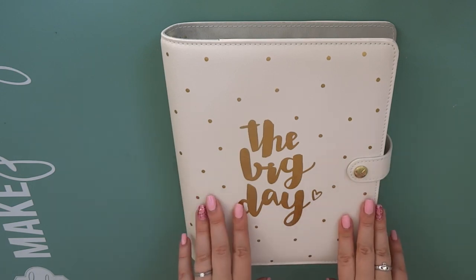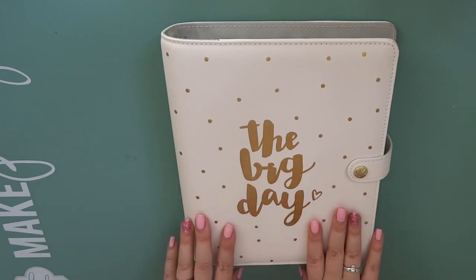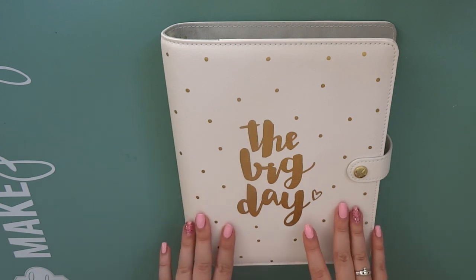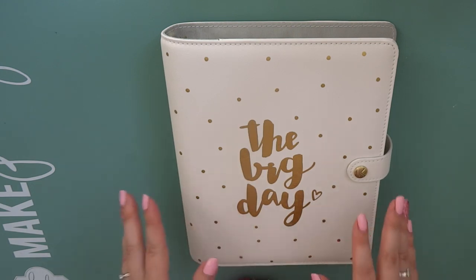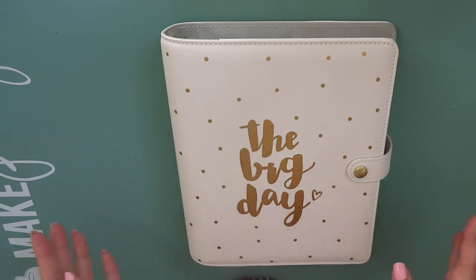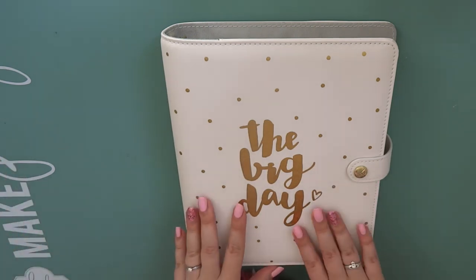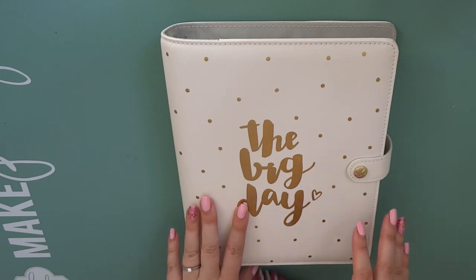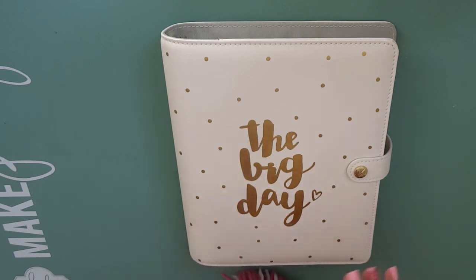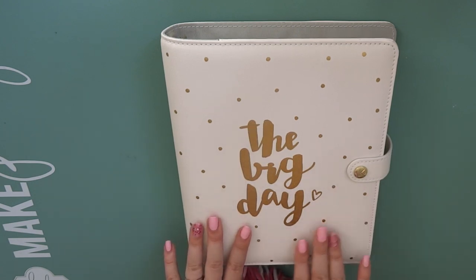This planner is still on the Kiki K website and I will leave that in the description below. However I would advise that you have a look on eBay beforehand because there were a couple of these on eBay when I looked back in February. Yes I did buy this in February even though I had no idea we'd be getting engaged this year. I managed to get it for £15 when it's still on the Kiki K website for £51, so it was an absolute bargain. I couldn't say no to it, which is why I ended up buying it before I was even engaged.